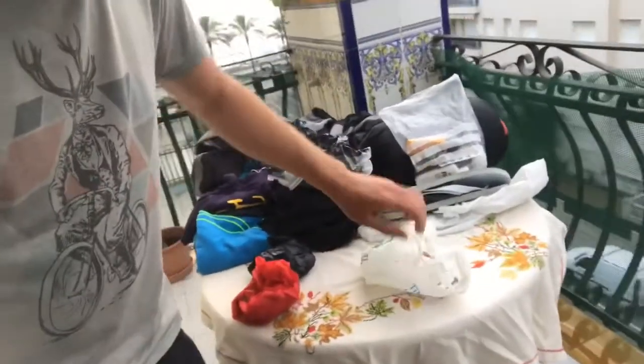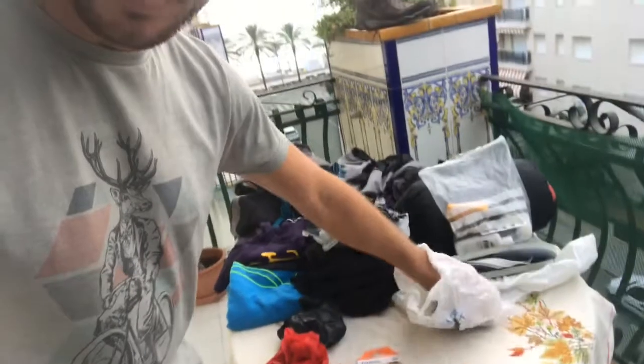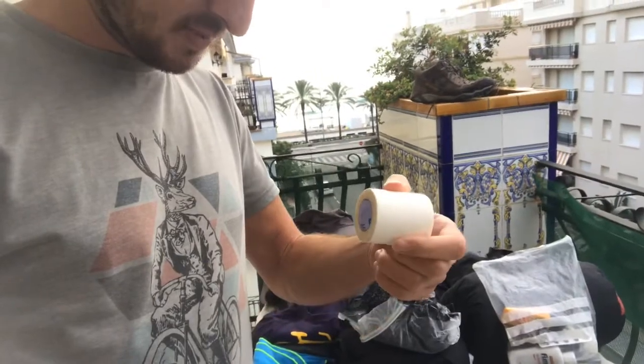Next up is my medicine cabinet. This was basically blister stuff — some 3M Micropore tape and band-aids. I could do a video on how to take care of blisters, but I'll touch on it now.